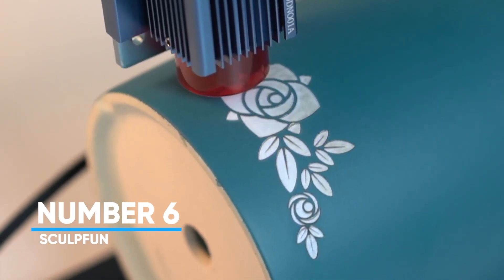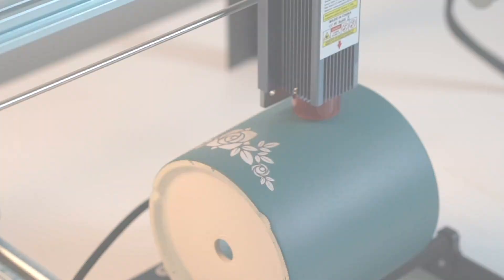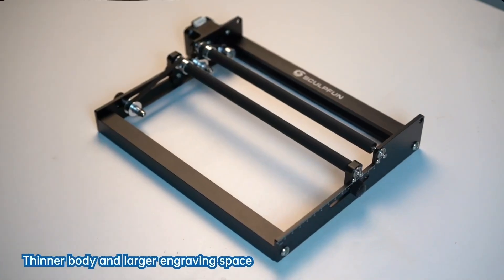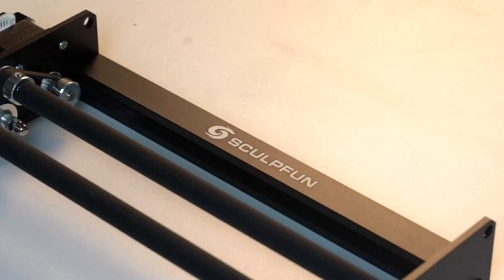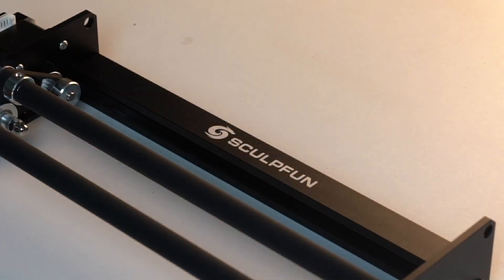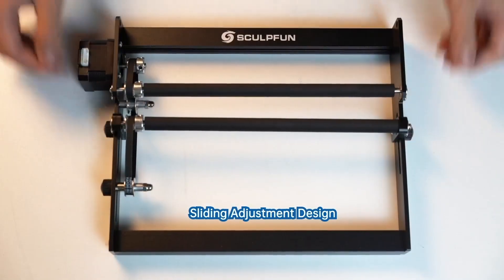Number 6, Sculptfun. If you've been looking to engrave bottles, mugs, or other cylindrical objects, the Sculptfun roller might just be your new best friend. It comes 100% pre-assembled — literally plug and play — so you can go from box to engraving in minutes. No more fiddling with screws or alignment.